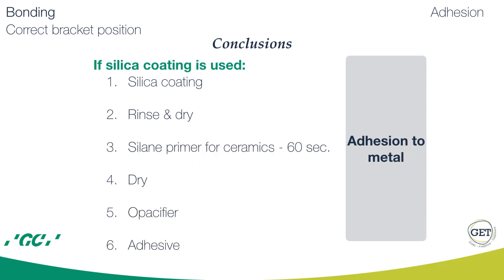For best adhesion to metal: use silica coating again, then rinse and dry, then apply silane primer for ceramics, then dry, apply an opacifier, and then apply the adhesive.